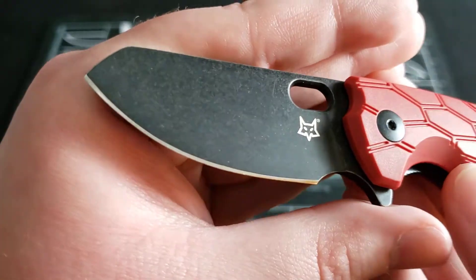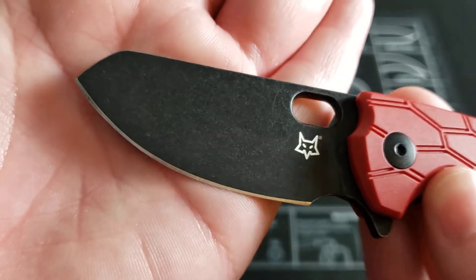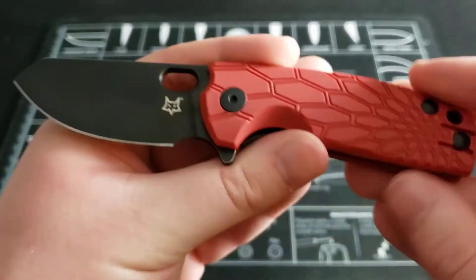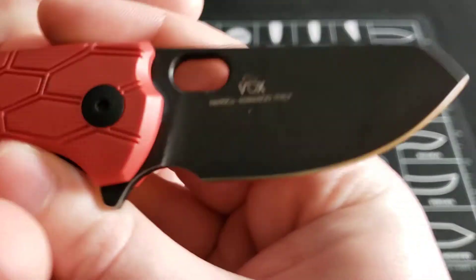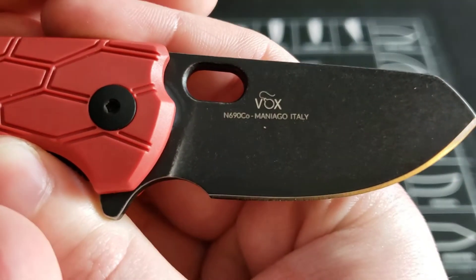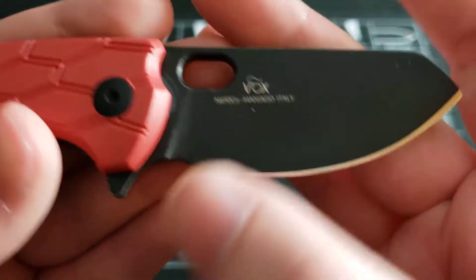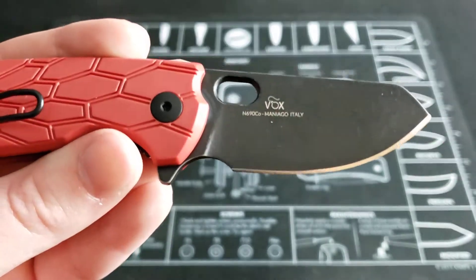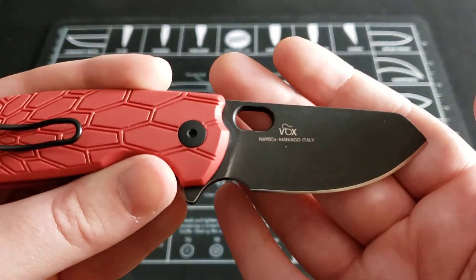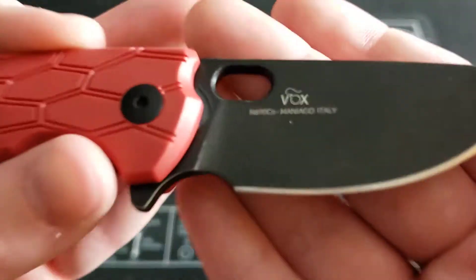Here is that blade — it's a very nice blade with a blackwash finish on it. I like the overall look of the knife with the black and red. This is a Jesper Voxnæs design, as you can see by his maker's mark. Vox has done a lot of designs — one that most people will probably know is the CRKT Pillar, which he designed as well.